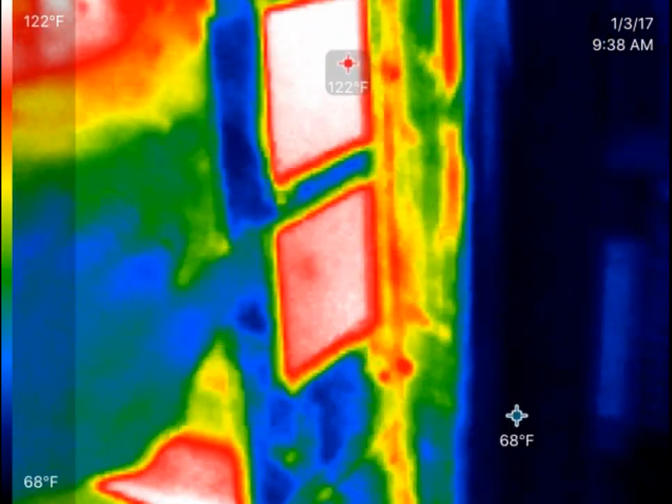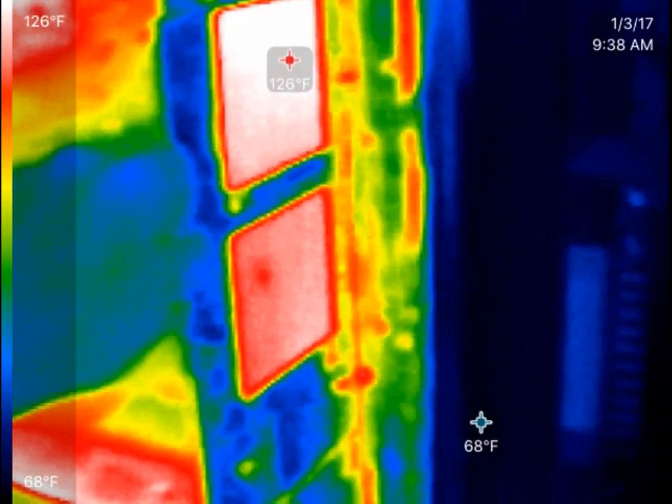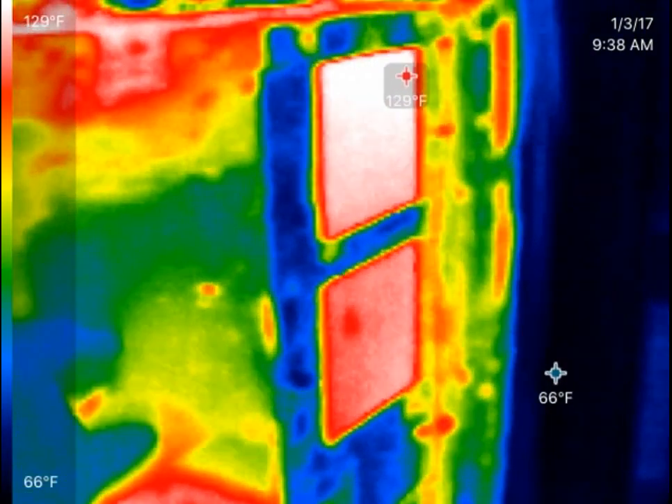You can see a couple of spots in here where it's really hot. In other spots it's not. Probably like a double layer in there — maybe just not letting as much heat transfer through.